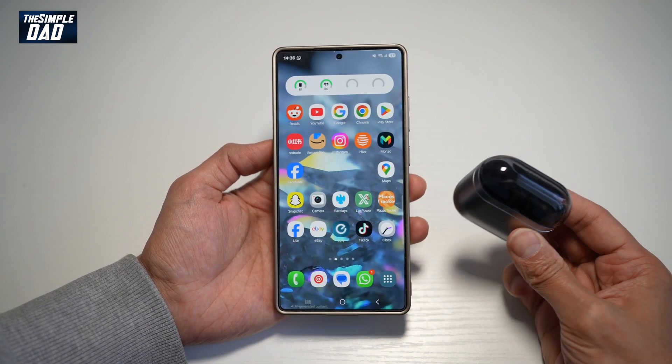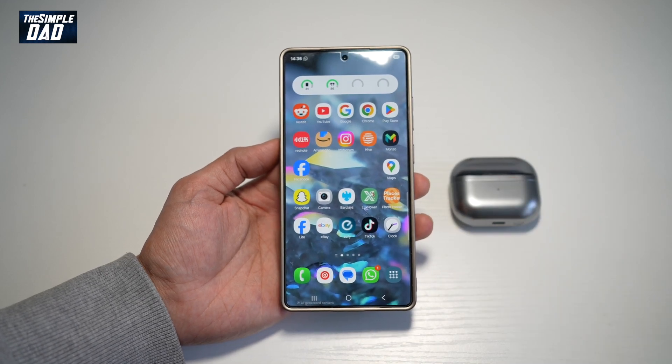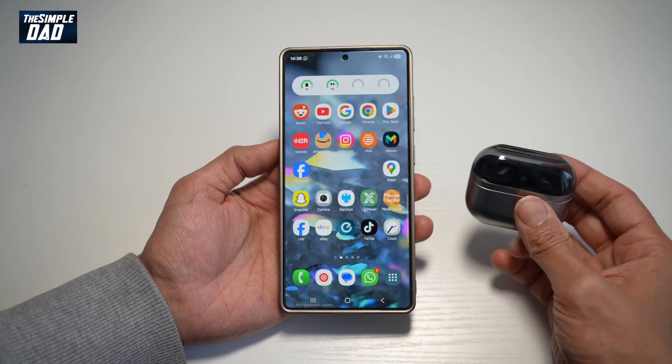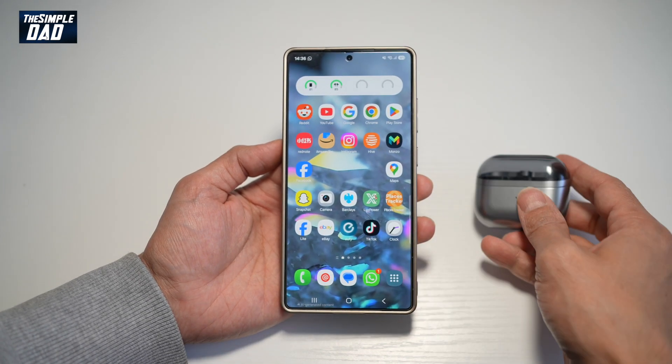So if you're using your Samsung Galaxy Buds 3 to speak to someone on a call and want more clear voice, first make sure your Galaxy Air Buds 3 have been connected to your Samsung S25 Ultra.